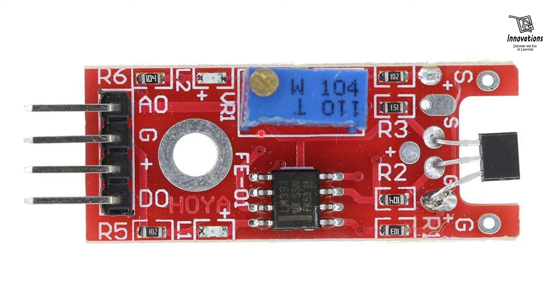Now, how does this KY024 module work? The 49E Hall effect sensor generates an analog voltage when exposed to a magnetic field. This voltage is proportional to the strength of the magnetic field. The LM393 comparator IC processes this analog voltage and provides a digital output that changes state based on the threshold set by the potentiometer. The digital output changes from low to high when the magnetic field exceeds the set threshold, while the analog output provides a continuous voltage proportional to the magnetic field strength.